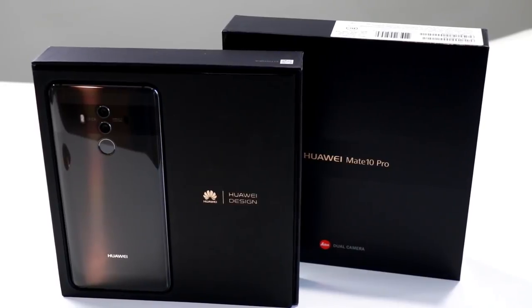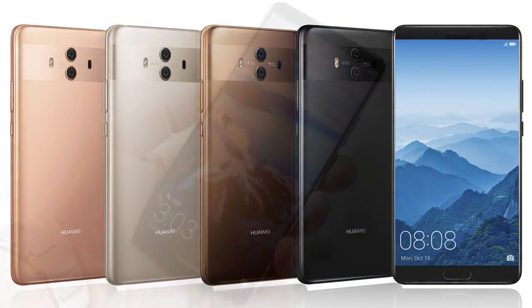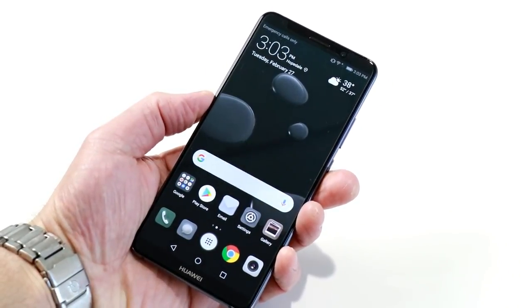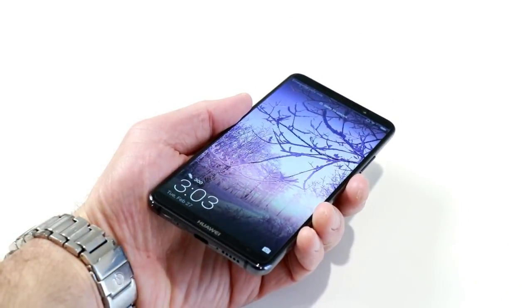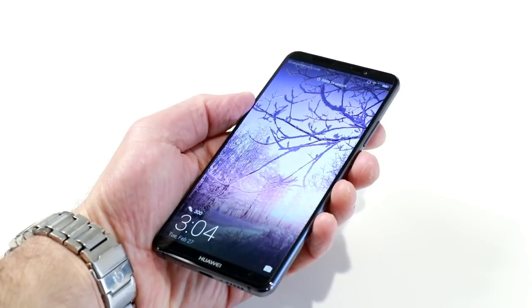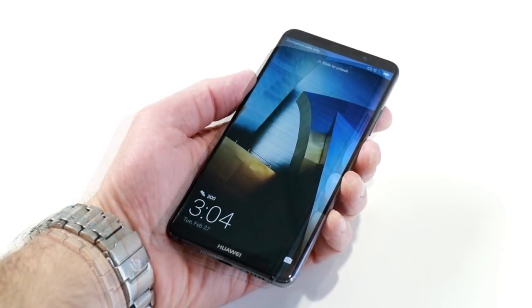We have a titanium gray unit here with 128 gigabytes of onboard storage. Its chassis picks up and reflects light, so it can look like different colors in different settings, which is actually kind of cool. The Mate 10 Pro is based on a 6-inch OLED display with an 18 by 9 aspect ratio and a 2160 by 1080 resolution with 402 PPI pixel density. The display is nice and bright with a 70,000 to 1 contrast ratio and 112% NTSC color gamut coverage. It looks great and stands up well in bright sunlight and even comes with a pre-applied screen protector.